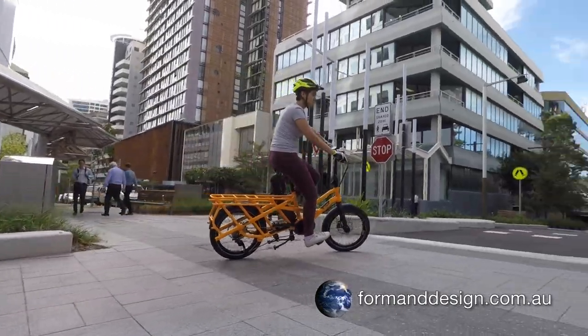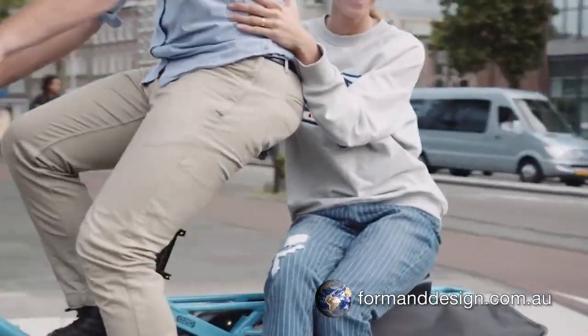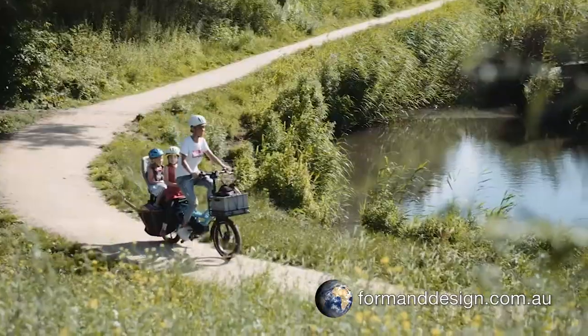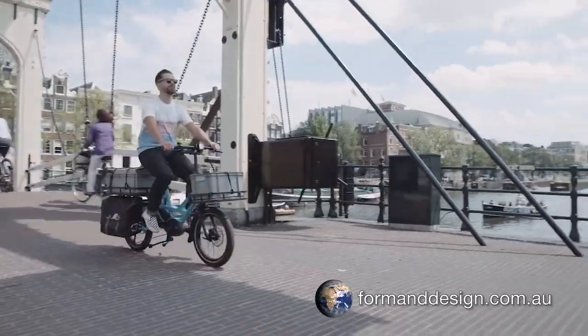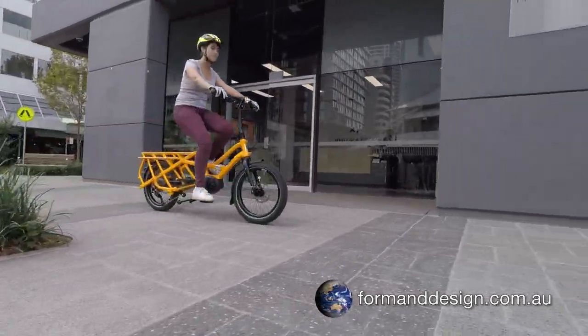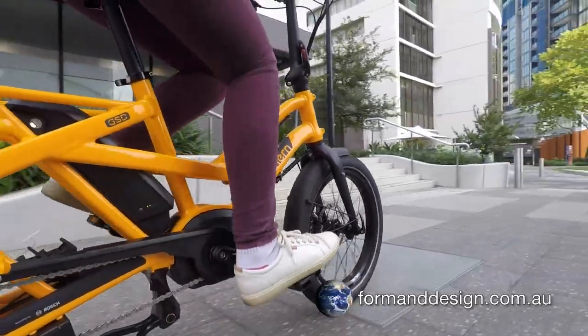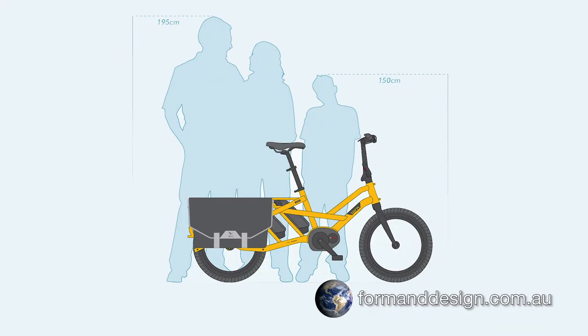This gives the bike a tremendous cargo carrying capacity that allows for the cartage of an adult rider and up to two children, or a rider and a substantial amount of cargo. If the rider is 75kg, then there's a permissible cargo capacity of 125kg. The bike also suits a wide variety of rider heights from 150cm to 195cm.